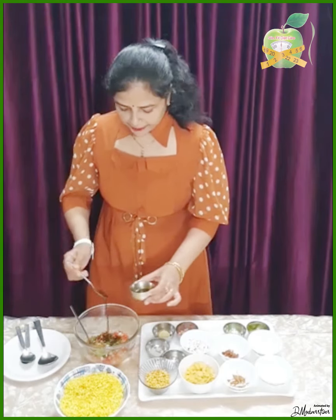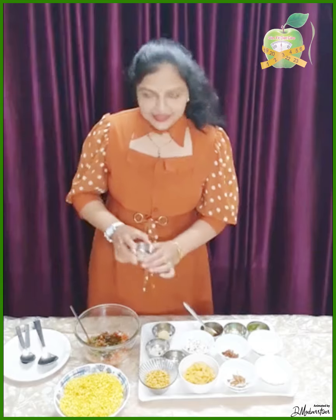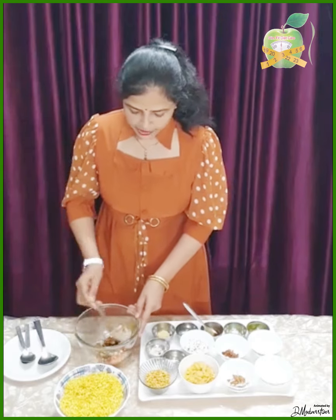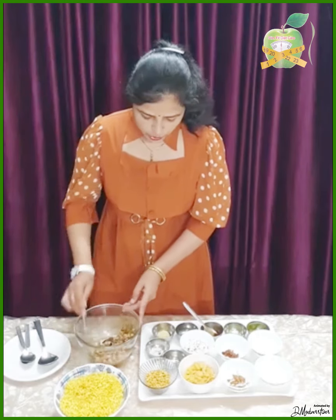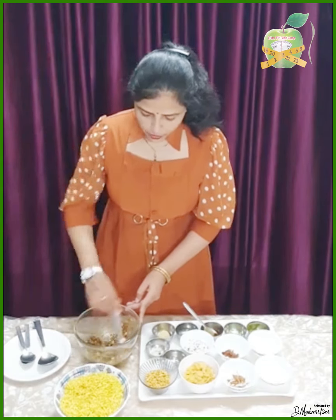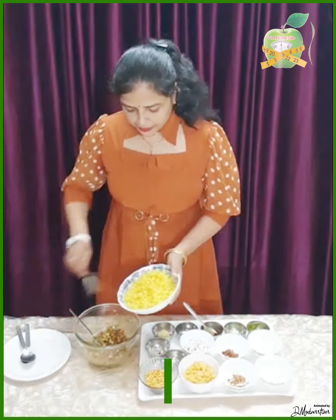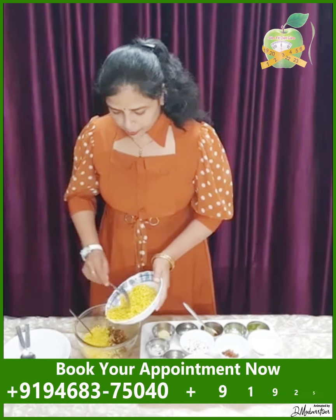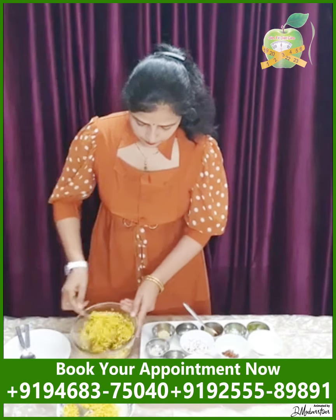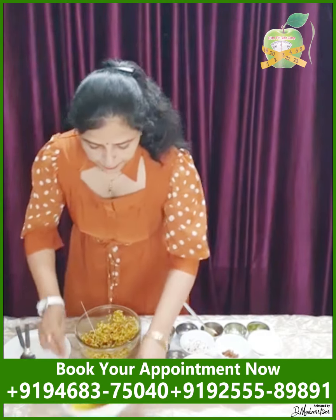I will add the peanuts now. You can add the peanuts — they are also a good source of protein. After mixing all the ingredients together, this is a very easy snack. It is very easy to mix. You can also add popcorn as an option.